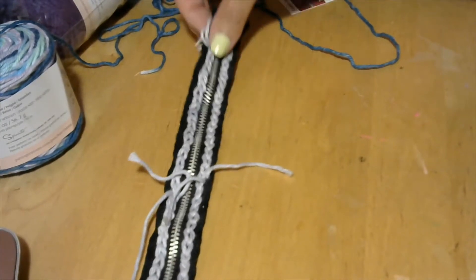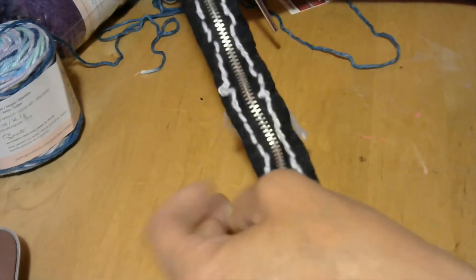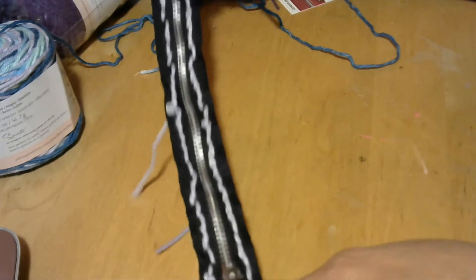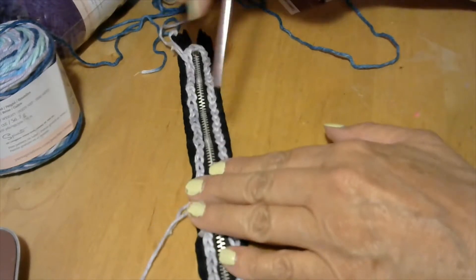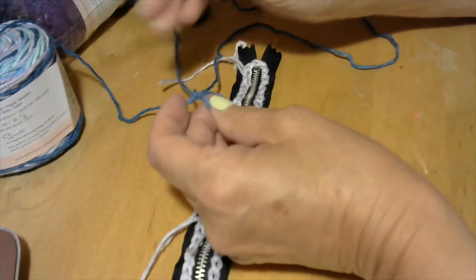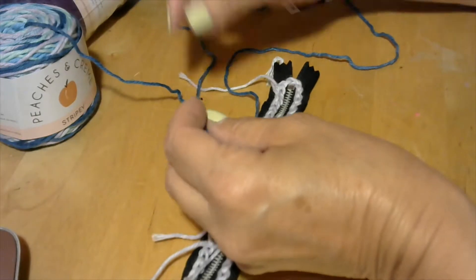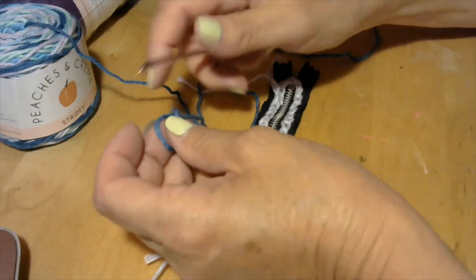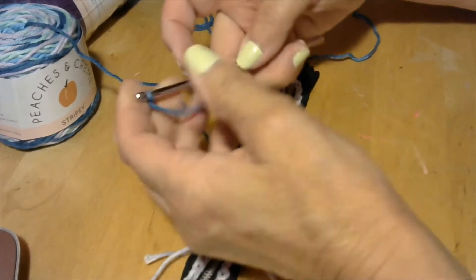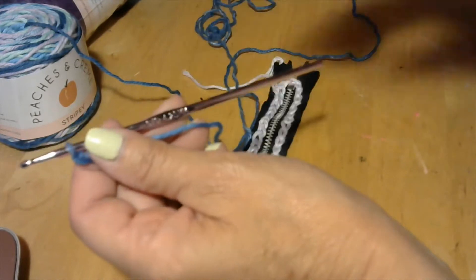I brought all of my ends from the back to the front. My back is not as pretty as my front. I have my yarn here. I'm going to start with the Peaches and Cream, the variegated one. I tried to tie my slip knot and I'm going to put it on my hook. My hook is the 4.25 millimeter. Excuse me — I don't know where that sneeze came from, probably one of my four cats.